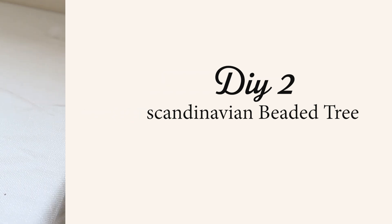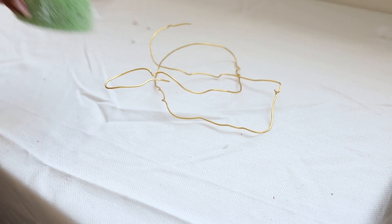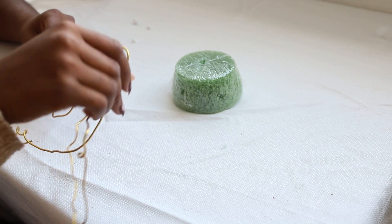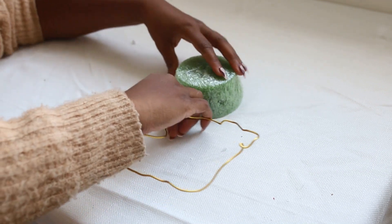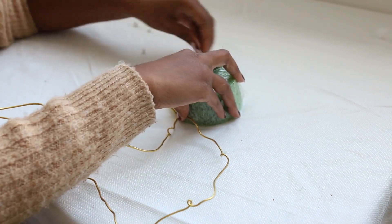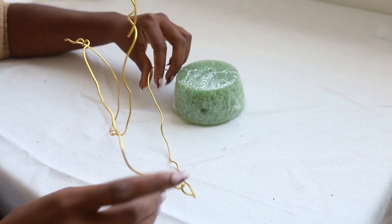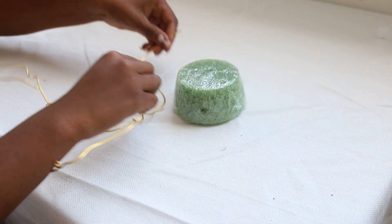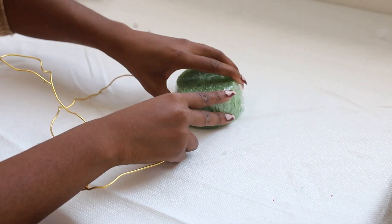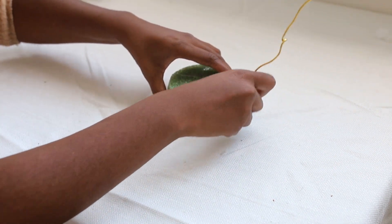For DIY number two, you're going to need some wooden beads and some floral wire. To shape my floral wire, I just used different things I had on hand — a foam piece and some glue. This DIY is fairly easy once you are able to get the shape that you want.